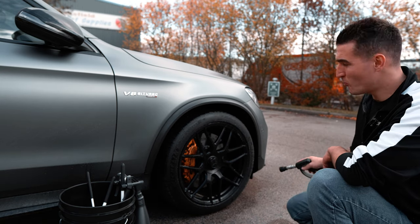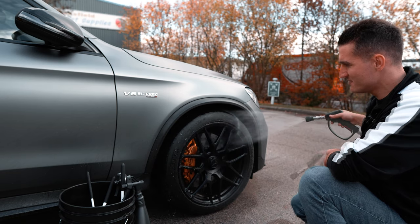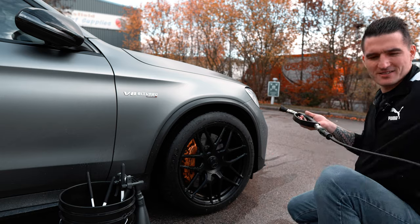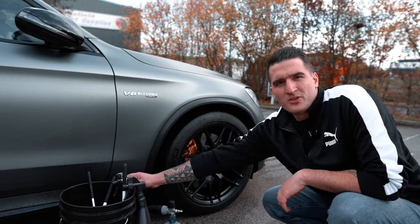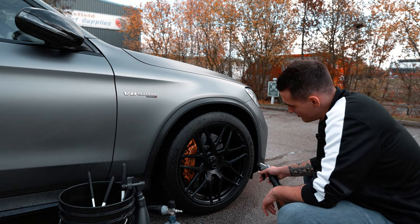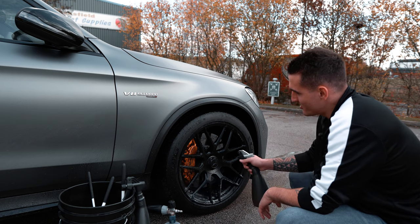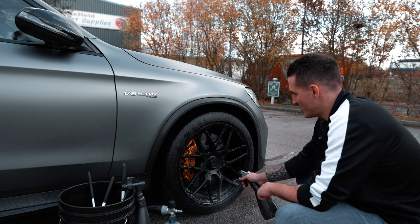Look at that water behavior on the tires — it's like a ceramic coat on the tires, unbelievable. That's the V2 dress. We're going to use my go-to method as usual: citrus on the wheel faces and the barrels.